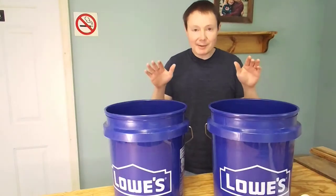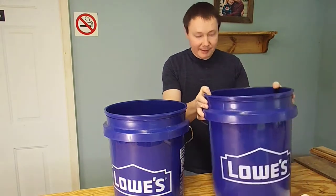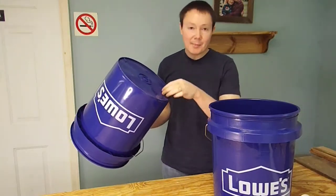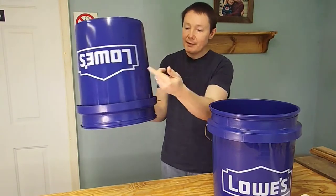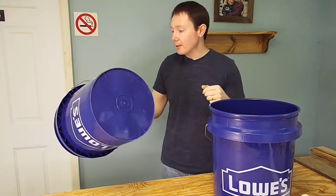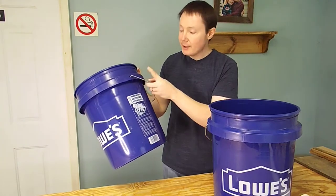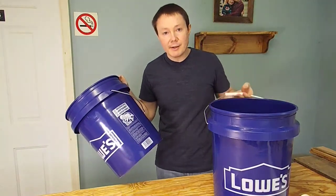We're starting out with two buckets. One bucket will actually be to collect the sawdust; the other bucket will be the separator itself — all the pipes and everything will be housed in this bucket and it will create the cyclone to spin down the dust into the collection one. The first thing I've got to do is clip the handle off of the separator bucket, and we'll leave the handle on the collection one for carrying.